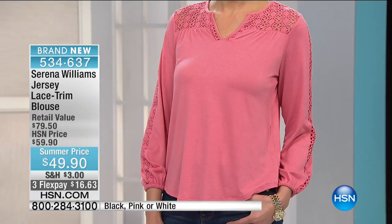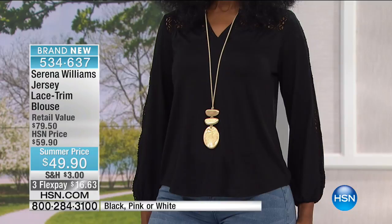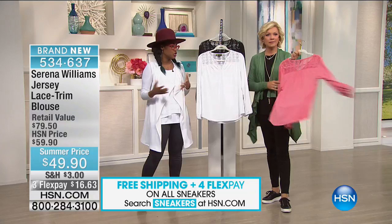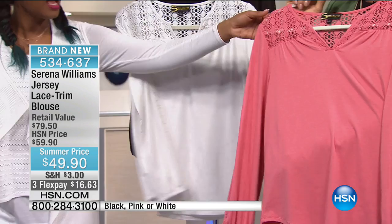What the lace trim does is give you that beautiful detail down the arm, as we can see with Mel right now. You have that split neckline, so it gives you a beautiful V — sort of a crew neck — and I just love the silhouette of this top because it has that free-flowing fabrication. It's a little roomy, so if you wanted to tuck this into a pencil skirt you can, or just wear it as is. It's fun to have fresh colors — the black, the whites, and this soft yet bright coral that's very flattering on all skin tones.